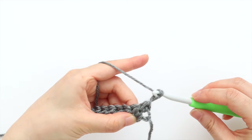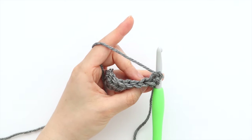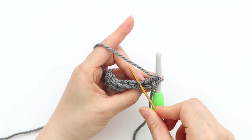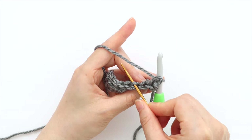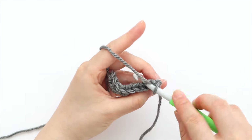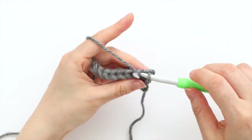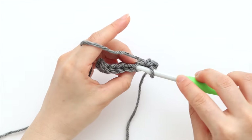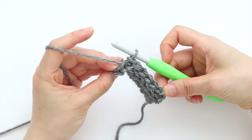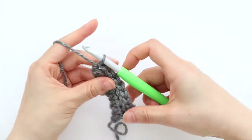To start row 2, chain 1. Throughout this pattern, chain 1 doesn't count as a stitch. We're now going to work into the back loops of the stitches. When you turn the tops of the stitches to face you, you only want to pick up the strand of yarn that is furthest away from you — this is the back loop. To back loop slip stitch, insert your hook into the back loop, yarn over and pull through. Back loop slip stitch in each stitch until the last stitch of the row. Place a normal slip stitch in the last stitch of the row, making sure you pick up both the front and the back loops. You'll have 8 stitches in total. Turn your work.